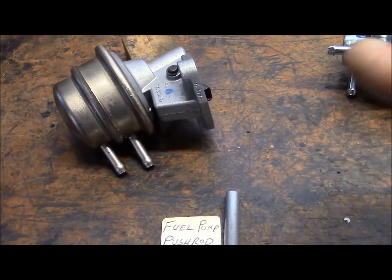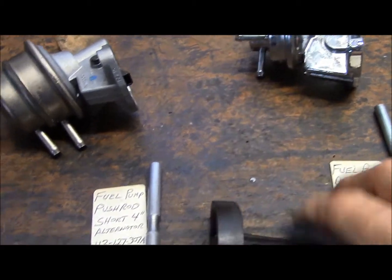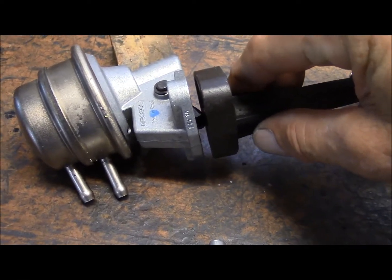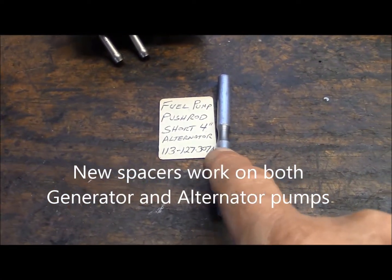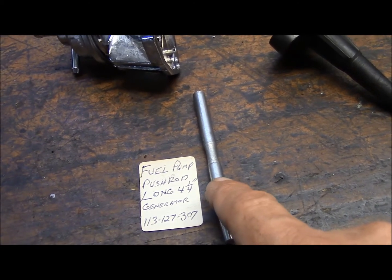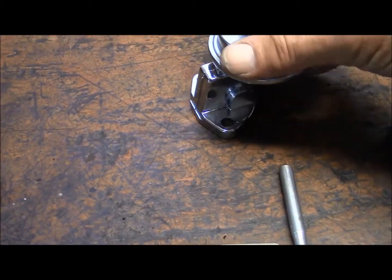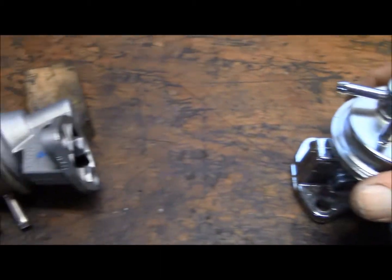I think people switch them back and forth and wonder why the fuel pump doesn't work — that's why. When you buy these brand new, they're all recessed in the center so that they will work on an alternator style pump. But if you have the alternator style pump, you've got to make sure you have a short four inch pushrod. If you have the generator style pump, you need a four and one quarter inch pushrod. I usually find that the original generator pumps put out lower pressure than the alternator pumps.